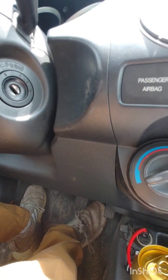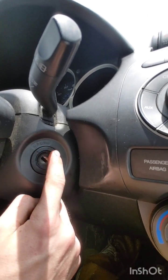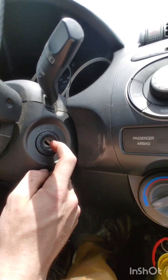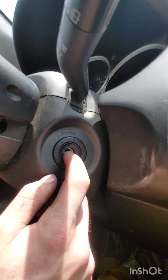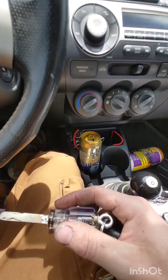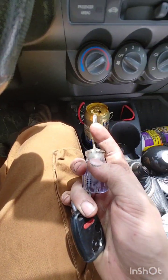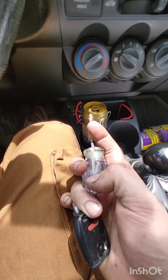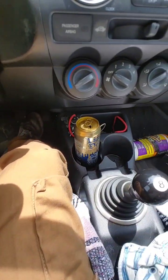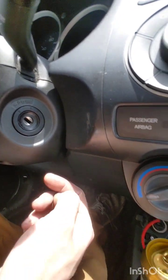This is just going to be a quick one to get a better understanding of how this all works. This right here is the antenna, at least for mine. Inside the ignition, I'm assuming there's a power source that goes through the key, and then with that coil around the glass pack — that's around the transponder — it powers the key and then hits this antenna right here, and then goes back through to the ECM.